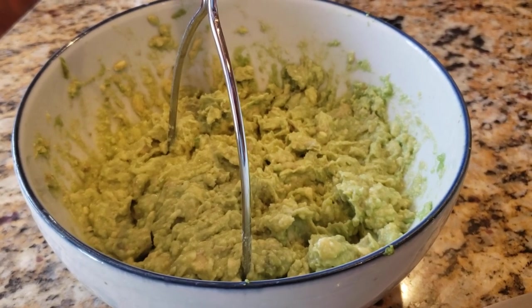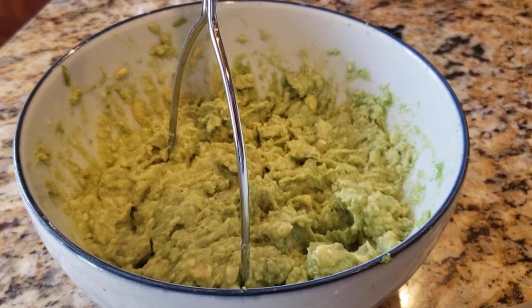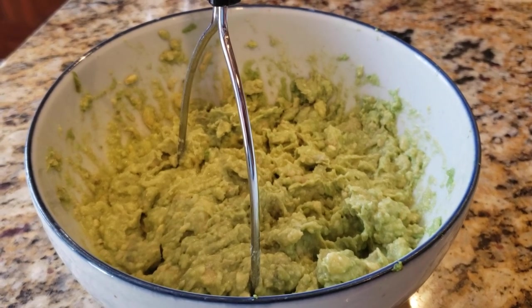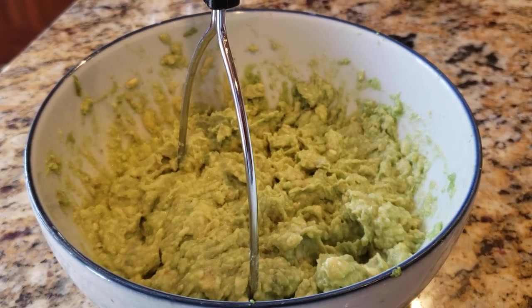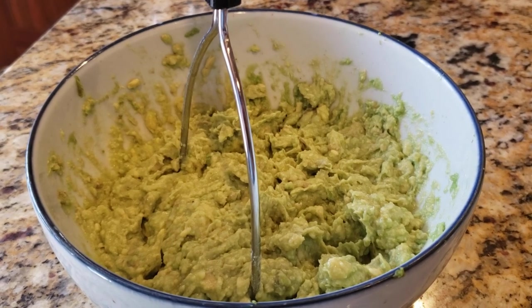Hi, welcome back to Cheyenne Wyoming Urban Gardener. This is just a little bonus video of a small recipe that I wanted to share with everyone. I'm going to be making some guacamole and we do it a little bit differently than some other people. We add a lot more cumin to our guacamole just to get a lot more flavor into it than a lot of other folks.